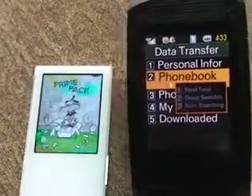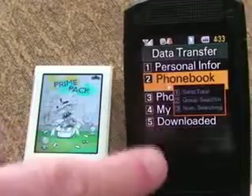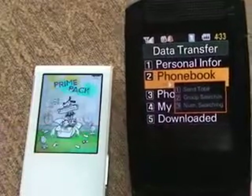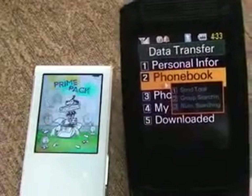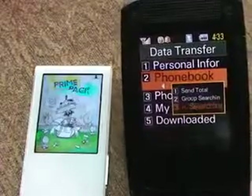You've got a couple of different options here. You've got 'Send Total,' which sends your whole phone book over. 'Group Searching,' which means you can send more than one number over. And 'Number Searching,' which is just pick one — that's what we're going to go ahead and do right now.